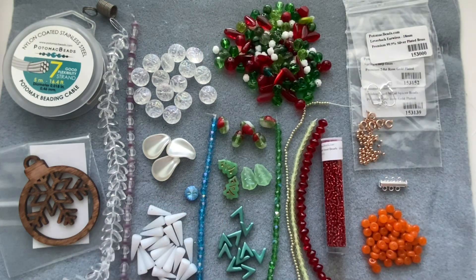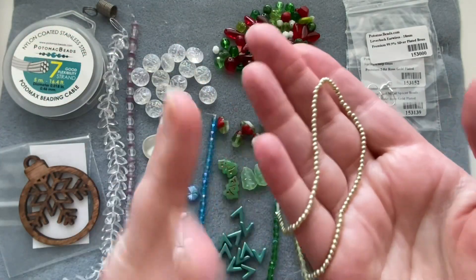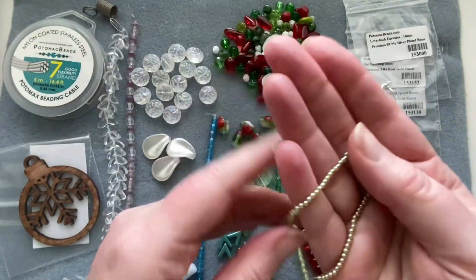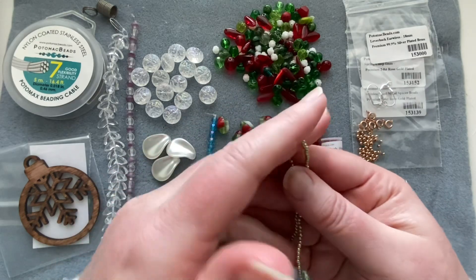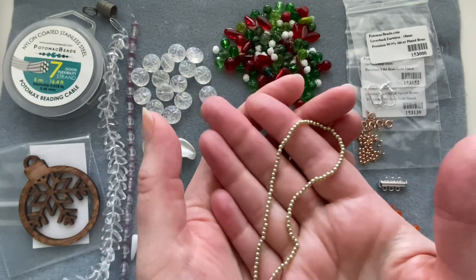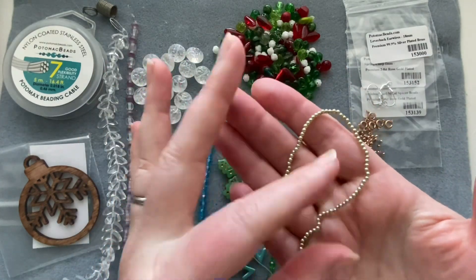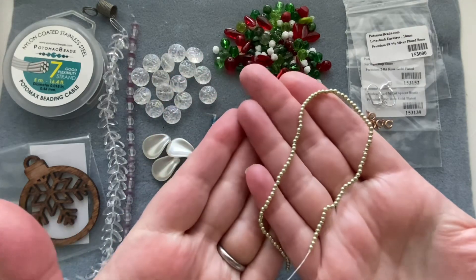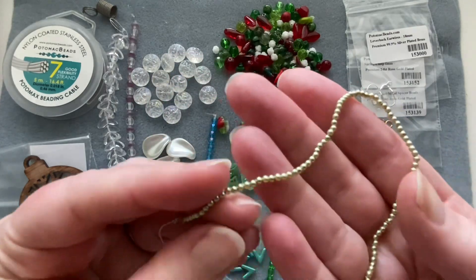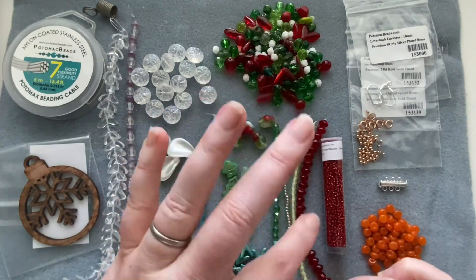I love these — we get a strand of two millimeter glass pearls in a lovely pale green. I always hoard my two millimeter pearls because I love them so much and I'm scared to run out, which is ridiculous since I could just buy more. Obviously in love with these.